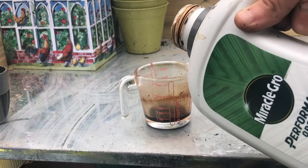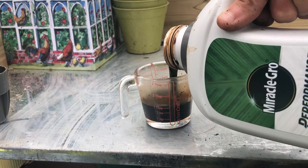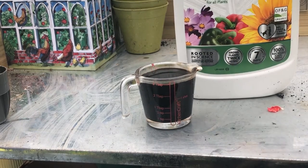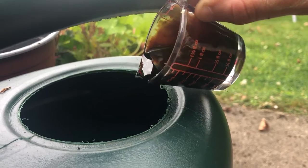I use an organic feed. Measure out according to the instructions on the back of your liquid feed. I'm using this all concentrate multi-purpose feed.